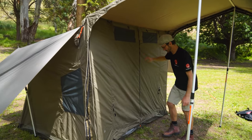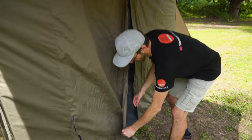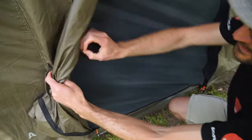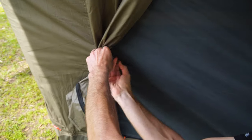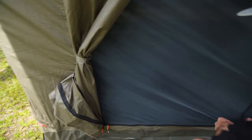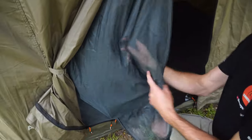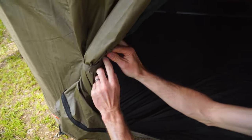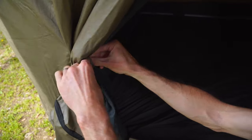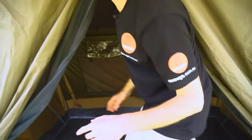Stepping up to the front of the tent, you've got canvas panels with a mesh panel underneath. These fold back and secure with tabs so you can get in and out of the tent — you can do this on both sides. The mesh doors we mentioned zip back and also secure with tabs inside via fabric loops, so nothing that can break — nice and simple.